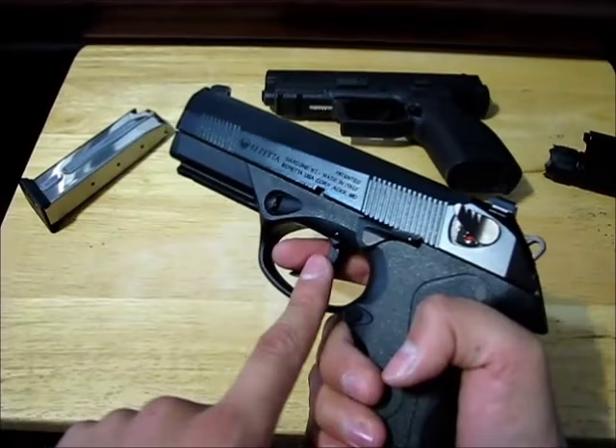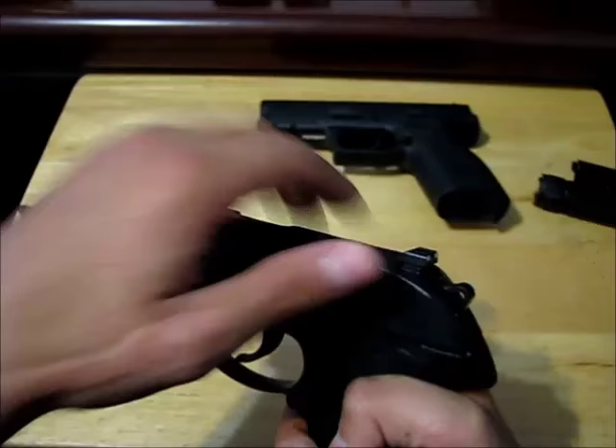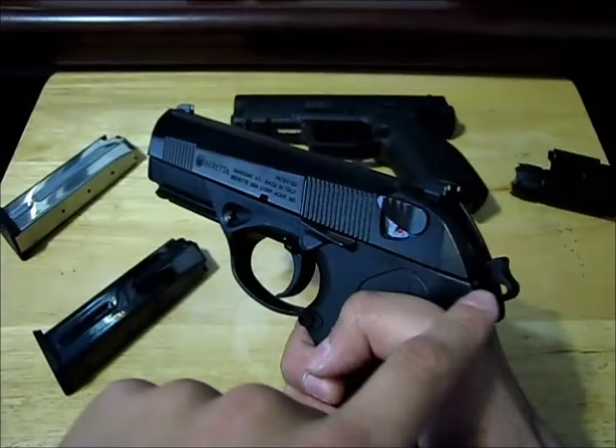It's double action for the first shot because it does two things: it makes the hammer go backward and then it makes it go forward. But after the first shot, the slide gets forced backward — the explosion happens and it cocks the hammer for you.